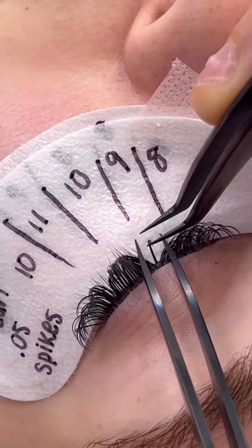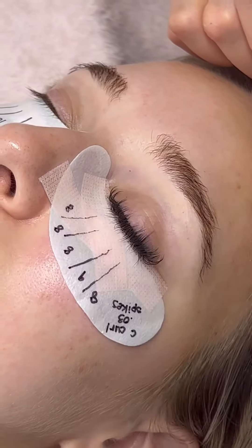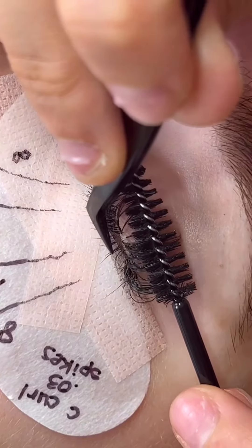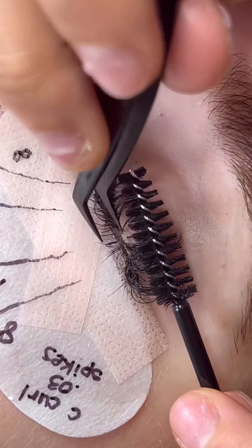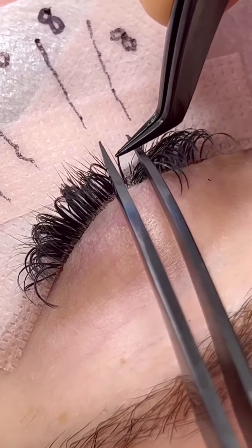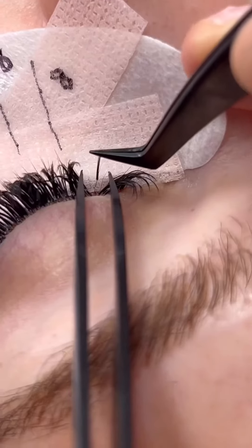Then we are going to rip that gel pad off very gently and expose all those bottom lashes. Here is a cool little trick: if you're having a hard time isolating those bottom lashes, pull up the top layer with your spoolie and then apply the lash — you'll find it so much easier. We are just finishing up the bottom layer.